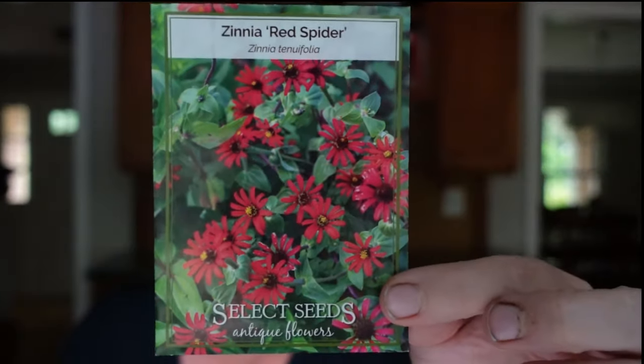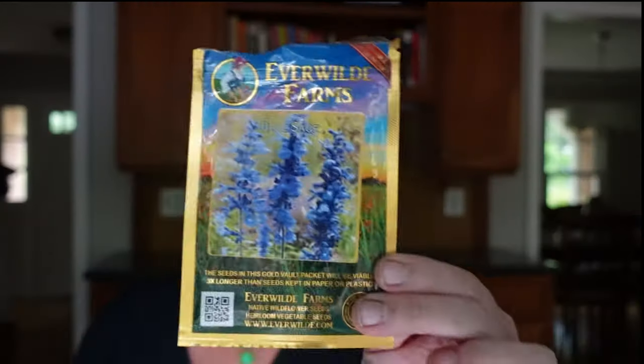A couple of other plants I'm going to try to sneak in somewhere are Zinnia Red Spider from the Zinnia tenuifolia species — antique flowers from Select Seeds, a shorter type of zinnia. And then blue sage, Salvia farinacea from Everwild Farms. I grew these a couple of years ago and they were so pretty. My seeds might not be germinating well this year so I should probably buy another pack just in case.